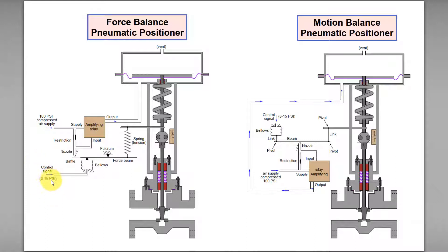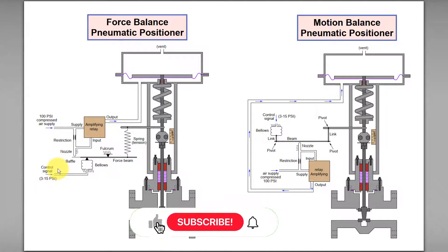If we increase the control signal or set point — for example, from 3 psi to 10 psi — the pneumatic air signal to the bellows will increase.